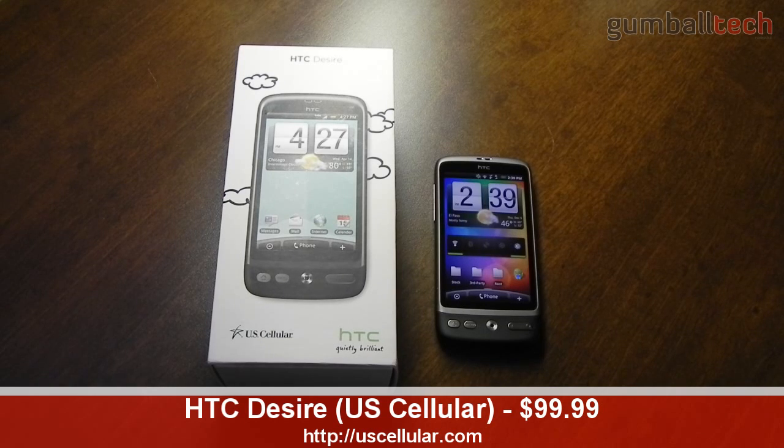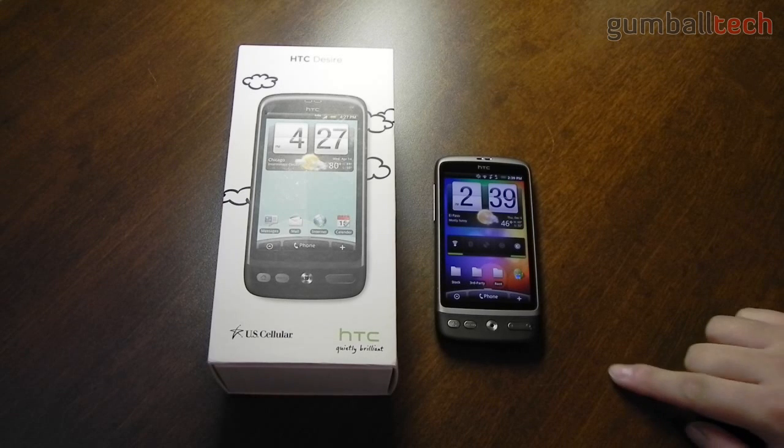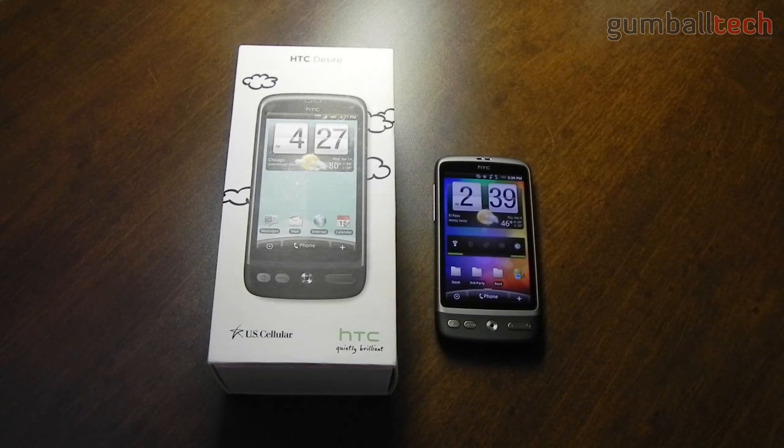If you live in the US, you can pick this phone up for $99 on contract on US Cellular. Now there is a European version of this phone, and they vary slightly. The US version is CDMA, while the European one is GSM.